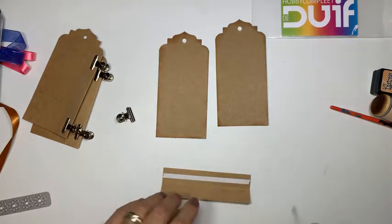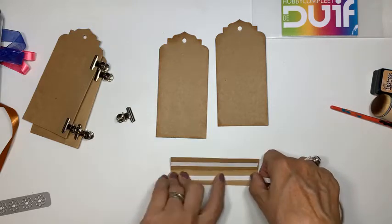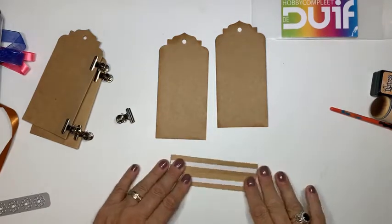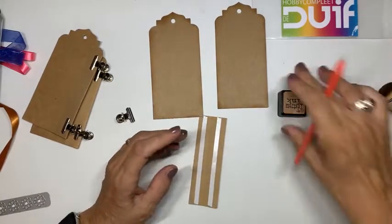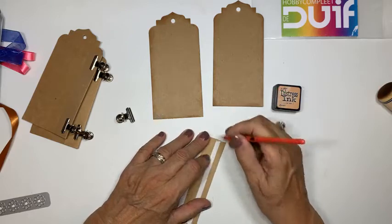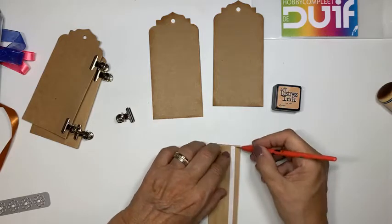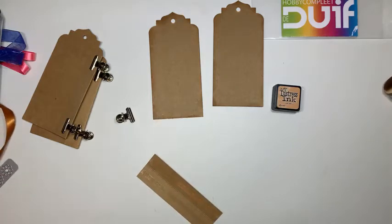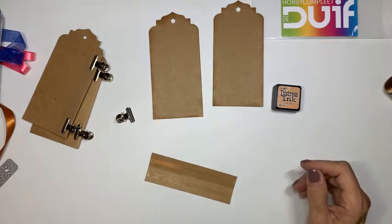Volgende week - ik had vandaag een kaart erop gezet met bijen en de jellyplate. Dan zie ik weer hoe enthousiast jullie daarover zijn. Tea dye heb ik inderdaad - kijk, tea dye. Ik heb het al een paar keer gedaan, maar volgens mij pest ik jullie niet als ik volgende week weer een keer jellyplate ga doen. Ik ga wat bedenken. Ik had twee kerstkaarten erop gezet, en als je dan ziet hoeveel reacties ik vandaag krijg op mijn jellyplate, dan.